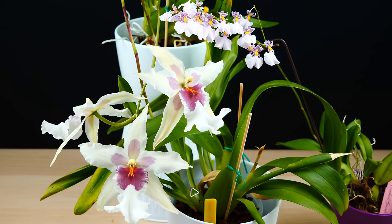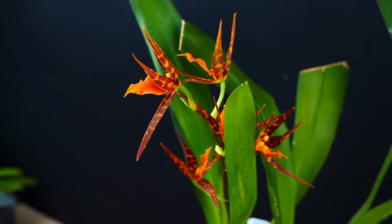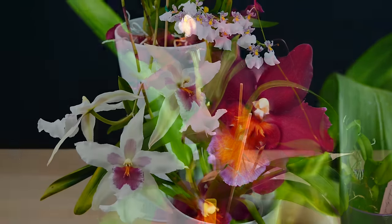Hey guys, it's Dani. Today it is time for a new episode of our Orchid Care for Beginners series, and in today's episode we are going to learn how to care for Oncidiums and Oncidium-type orchids, which I believe are the second most popular orchid on the market right now. And the good news is they are just as easy to care for as Phalaenopsis.